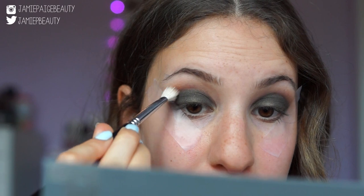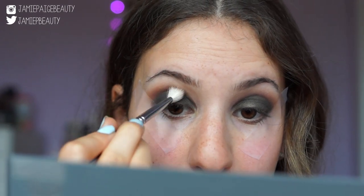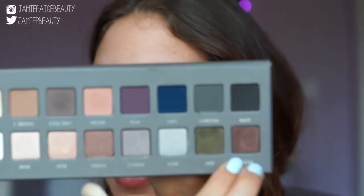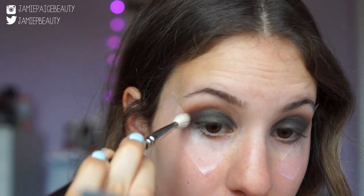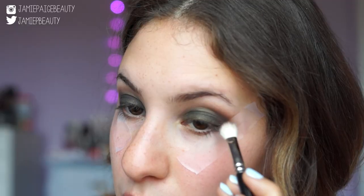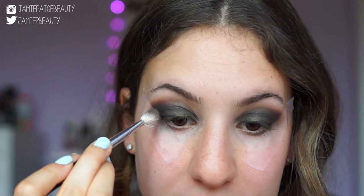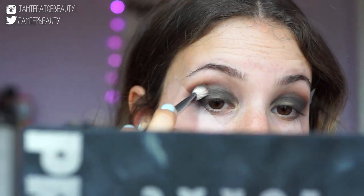I'm going to take the same brush I had the Sable on and run it across my crease to blend the color more so there are no harsh lines. I'm now going to take Cocoa, another favorite color in this palette, on my MAC 217 brush and apply a little bit to the outer corner of my eye. Then I'm going back into the original Lorac Pro palette to take a little bit of Sable and touch up the crease color, since the intensity was slightly lost when putting on the jade.